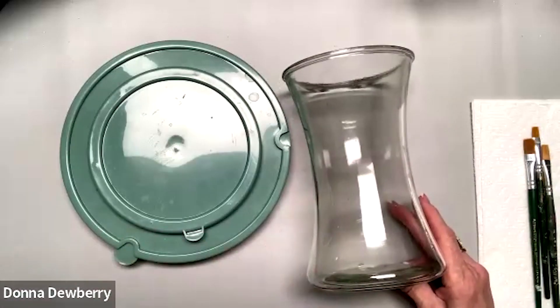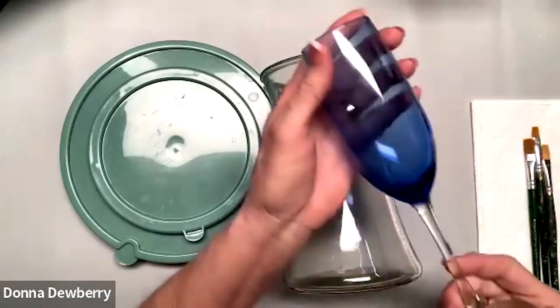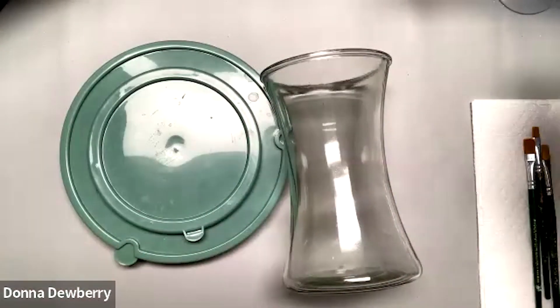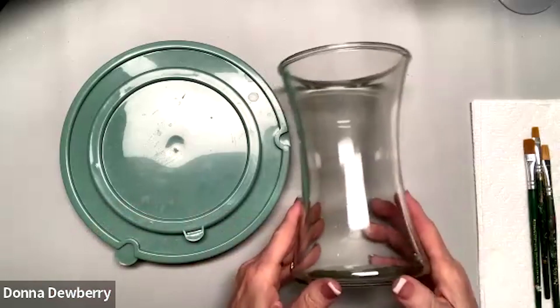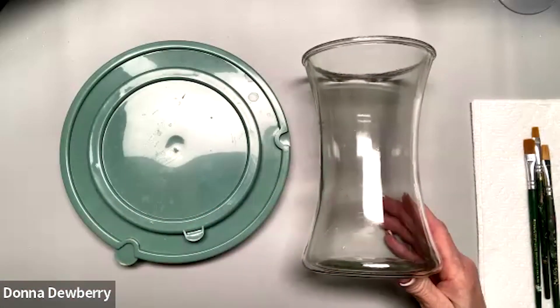You want to wash your hands really well before you start. Painting on blue or different color glass is nice too — we can do the same thing we're doing here but on glass. If you use enamel paint, you get a very good glossy finish.